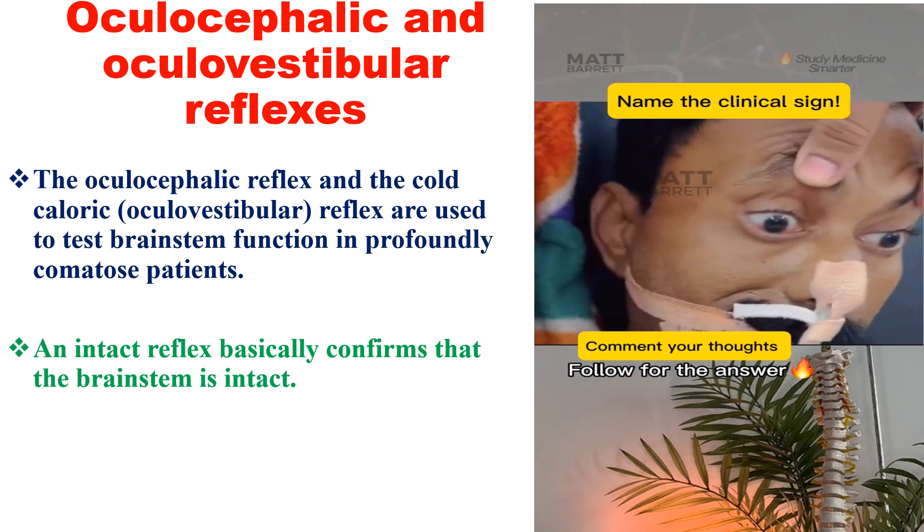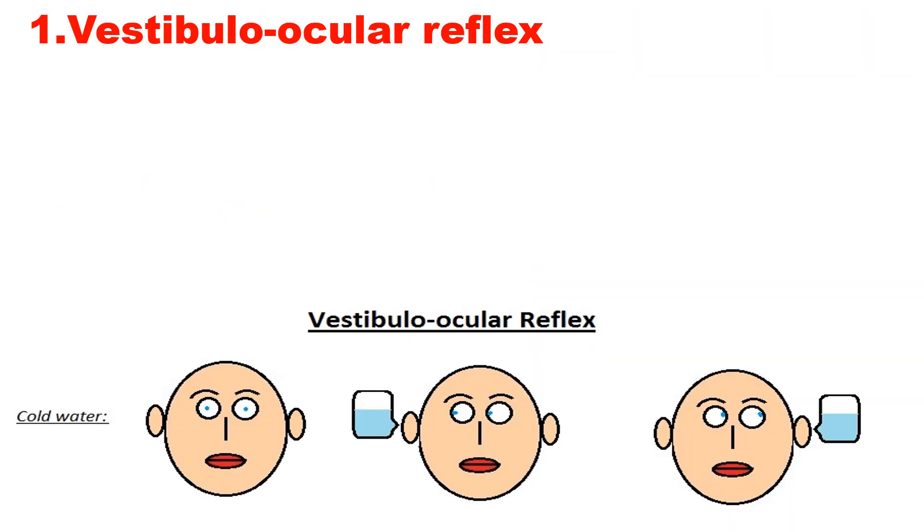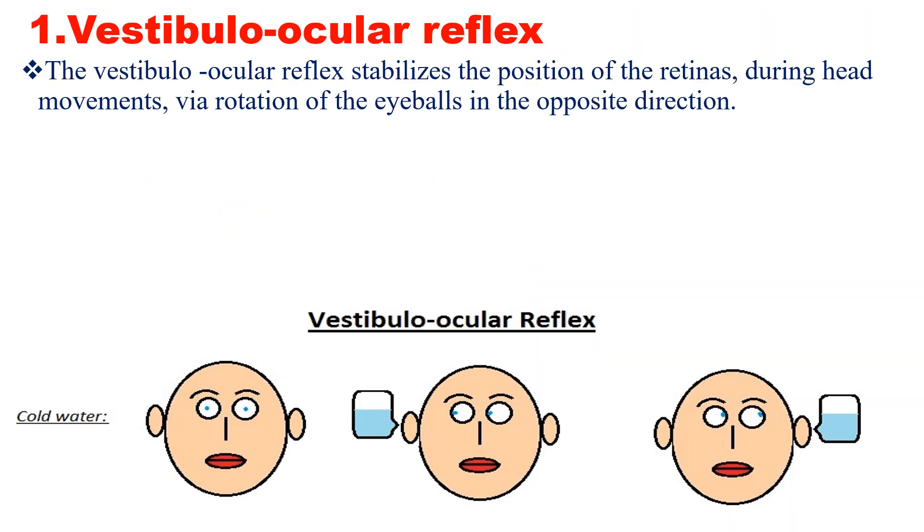One cannot perform this test if there is a ruptured eardrum, or if the ear canal is completely clogged with macerated brain tissue as in the case of a basal skull fracture. The vestibulo-ocular reflex stabilizes the position of the retinas during head movement via rotation of the eyeball in the opposite direction.